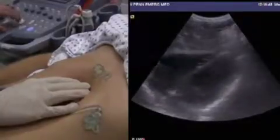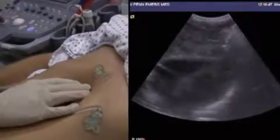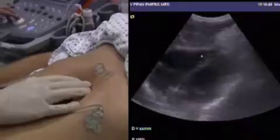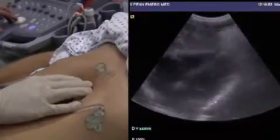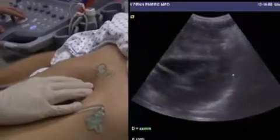Oftentimes we have to increase the gain a little bit. The anterior pericardium is right here under the marker on the screen, and the posterior pericardium back here. There's no free fluid.